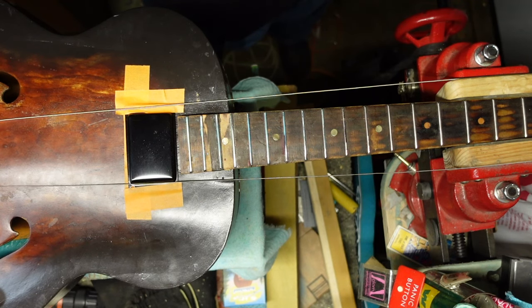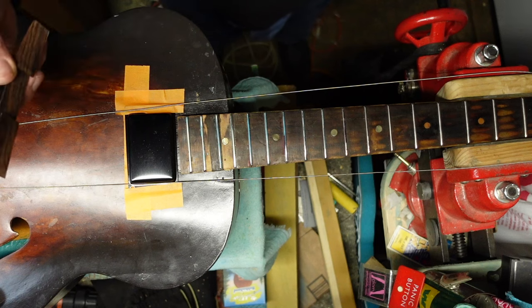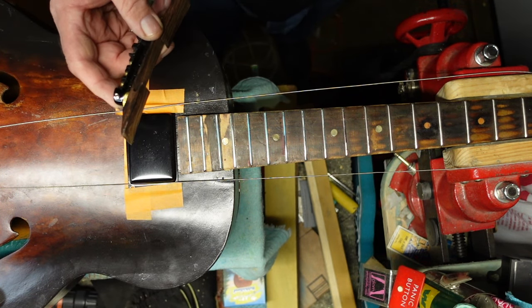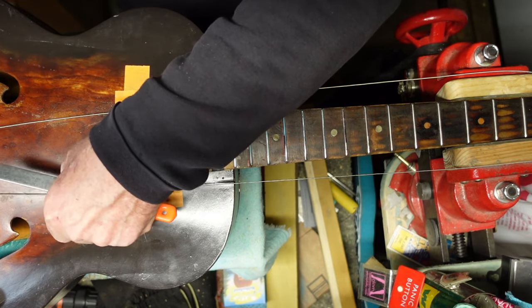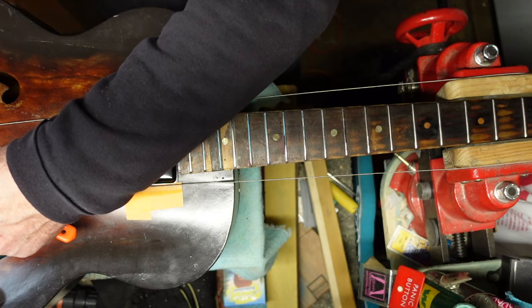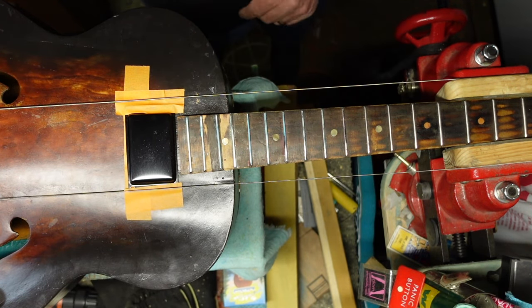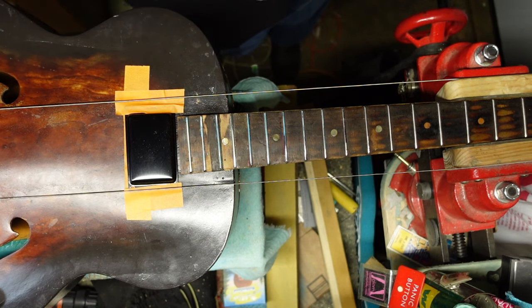I got a message today — somebody said hey, I've got an old Gibson arch top I'm working on, should I glue the floating bridge to the top of the arch? I said N-O, no. Put a piece of sandpaper on the top and sand that glue off — never glue a floating bridge down.